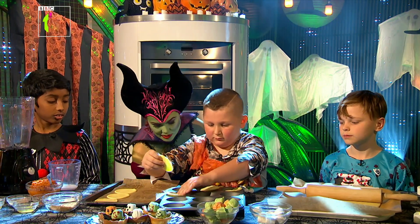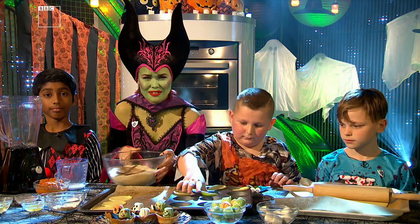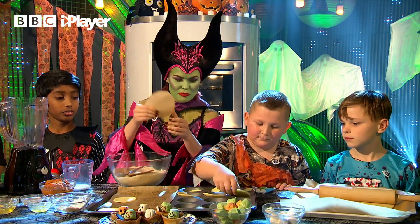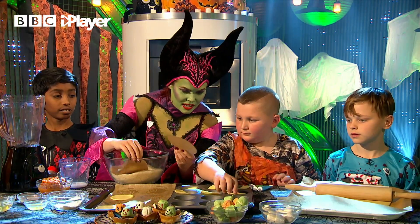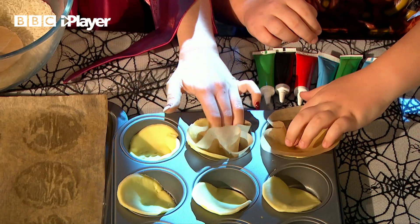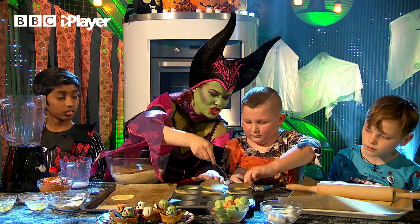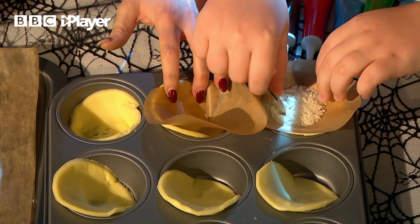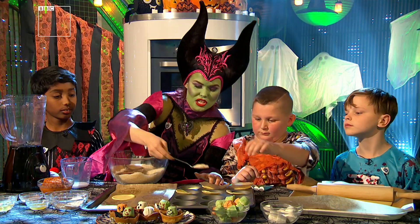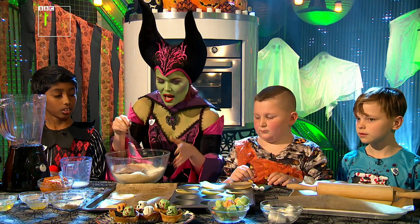Meanwhile, I'm going to grab some greaseproof paper — that's hard to say — and a bit of rice. Now, I know this sounds a bit weird. Why are you putting rice in a cake? Trust me. What you need to do is get your greaseproof paper, put it on top, pat it down — but do you see how it's not staying? So this rice acts as a weight. Try and be neat if you can, don't get rice everywhere. That acts as a weight just to hold it down. It's what professional bakers call a blind bake, because it's doing its job in the oven.